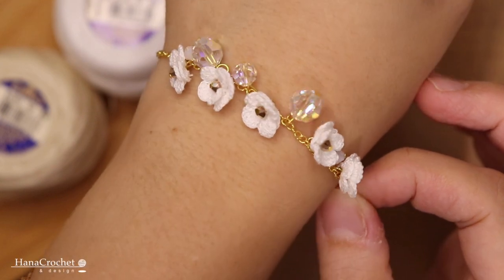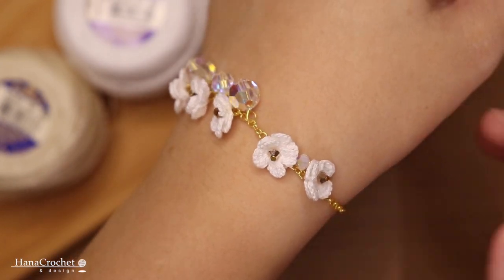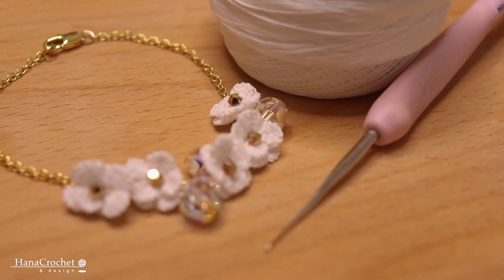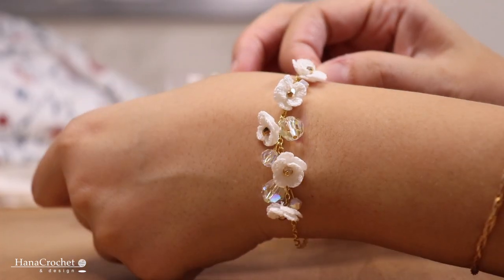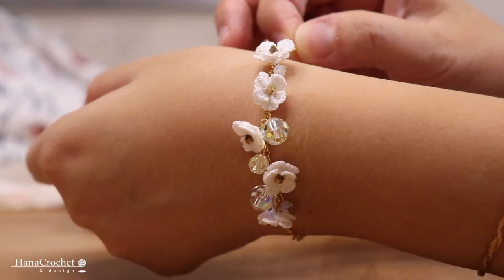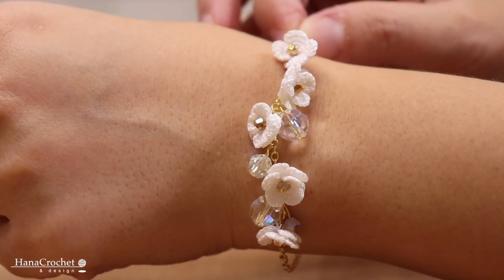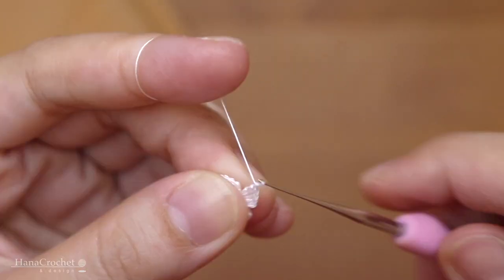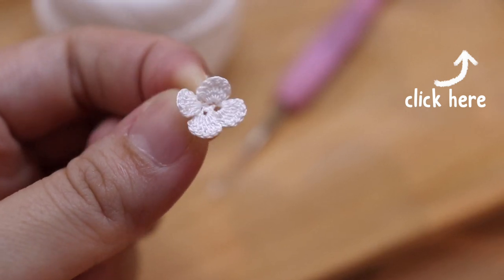Hi everyone, welcome back to my studio. I'm Eva and today I'm going to share with you how I make my crochet bracelet. I'm going to make this flower charm bracelet using this crochet flower. If you haven't watched the part one video, you can click the video in the right corner to see how I crochet my tiny flower.